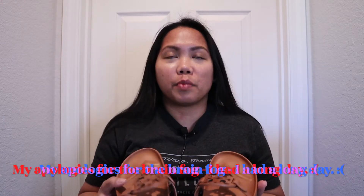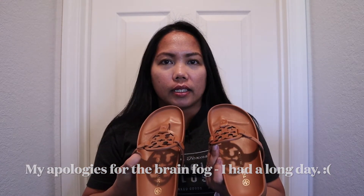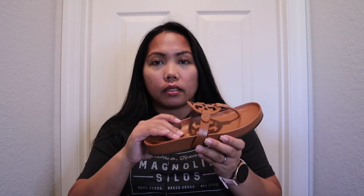Excuse the face because I just came home from work. My thoughts on this pair of sandals: the good thing about it is that it's comfortable. I like the footbed — it's different, you really can't compare it to the Birkenstocks because the footbed of the Birkenstocks is different. This one is not really squishy but it's comfortable.